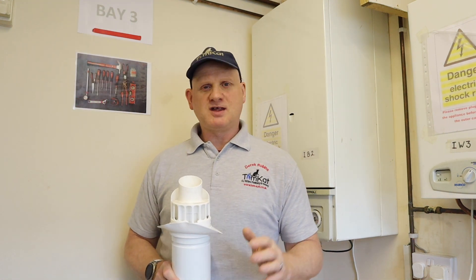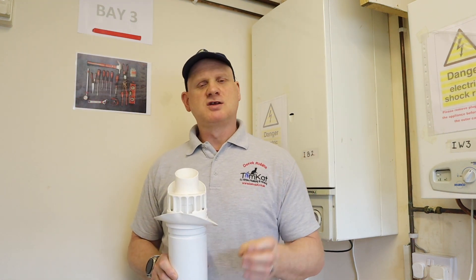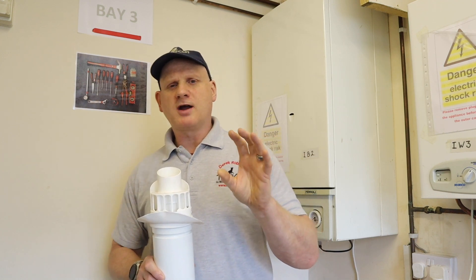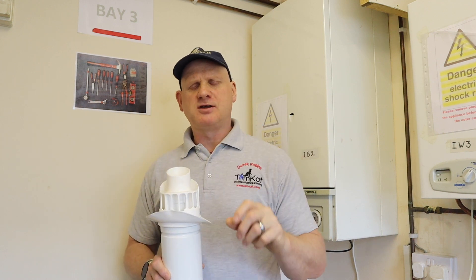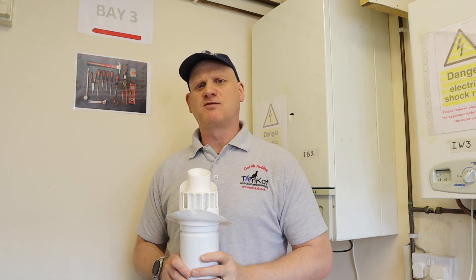When we're talking about positive and negative pressure boilers, we're talking about what kind of pressure we've got inside the combustion chamber and how that boiler is evacuating its products of combustion.